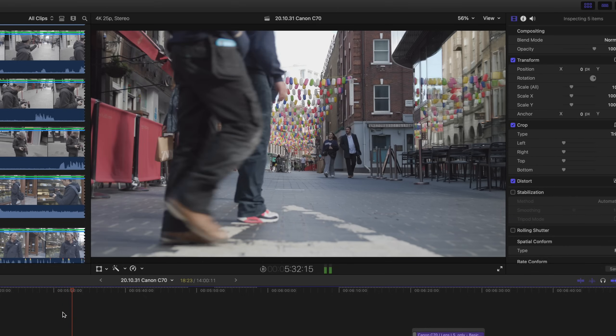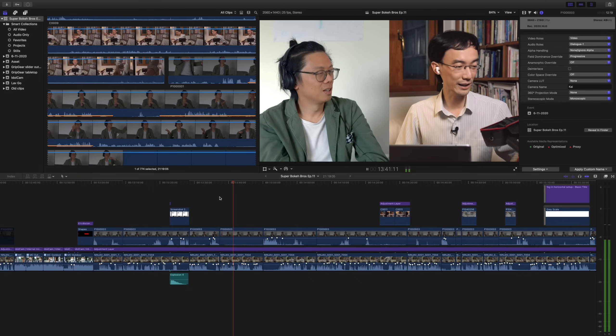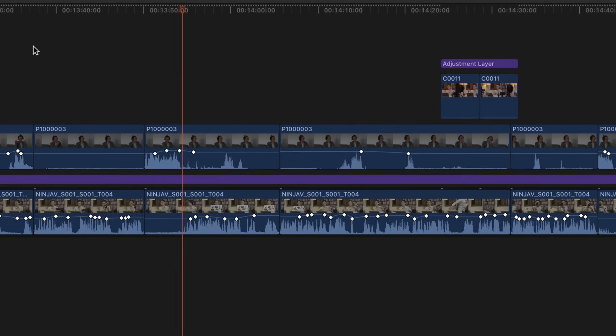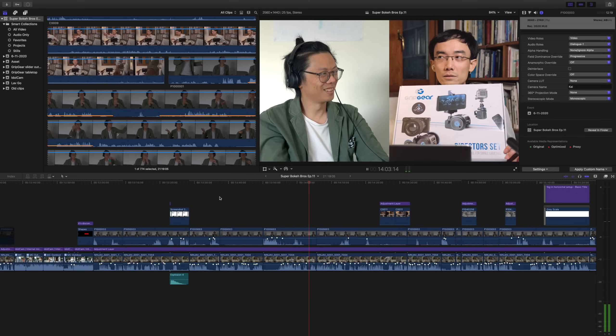Here's another example — this is the Super Bokeh Bros video, and you can see playing back side-by-side split screen with two 4K streams, no problem at all. There's no rendering done, as you can see on the timeline. This is all real-time playback from the QNAP. My side of the footage is a ProRes file, which is more demanding on storage because the file sizes are bigger, yet it's still being delivered smoothly.